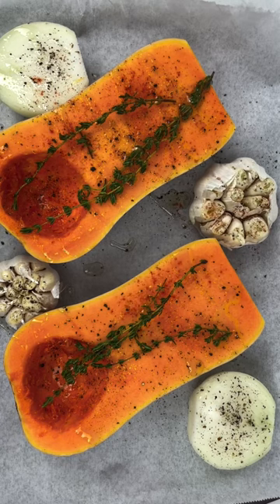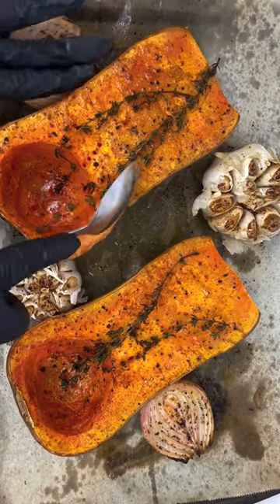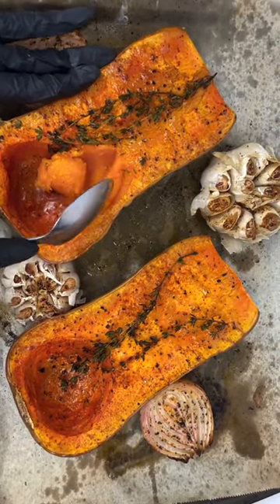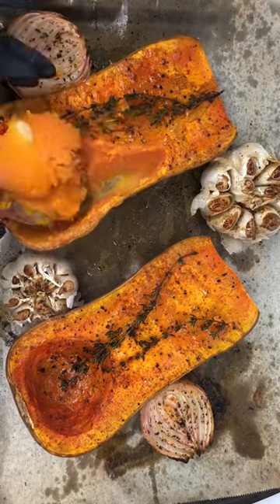You want to sprinkle some salt, black pepper, and paprika, then pop it in a 400 degree oven for an hour or until your squash is tender. This is how your squash is supposed to look once you remove it — if not, add it back to the oven. We're then going to scoop our squash and add it to a pot.